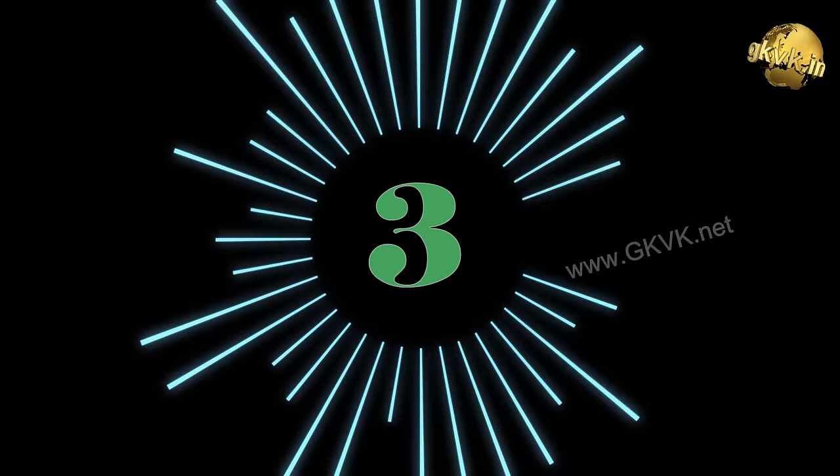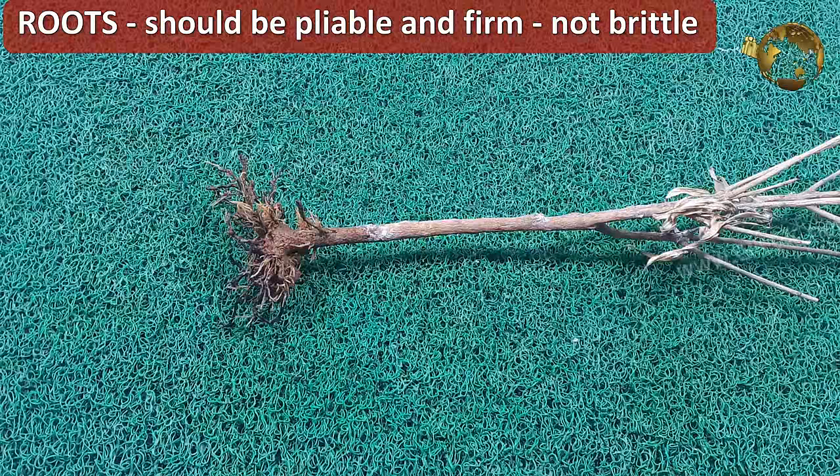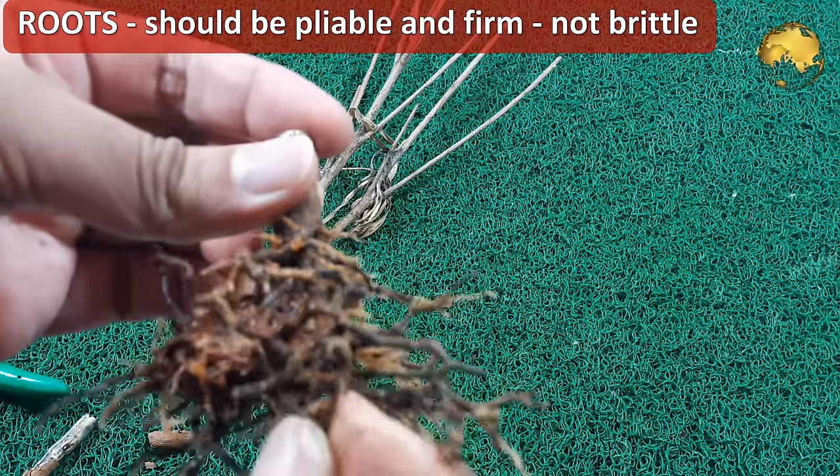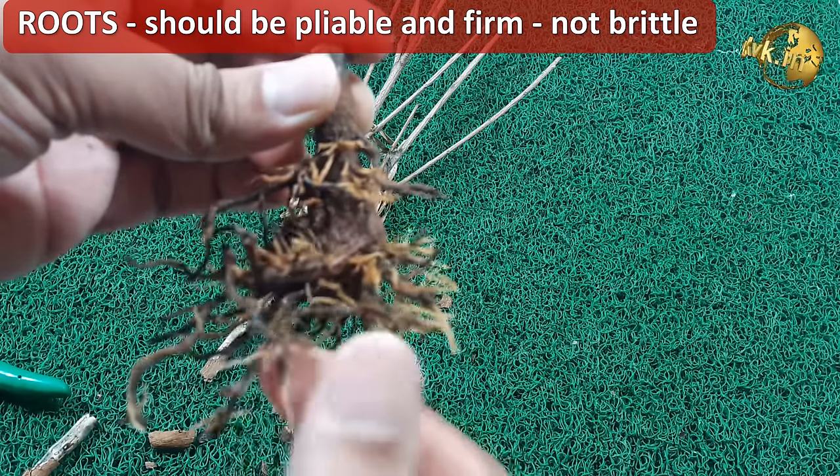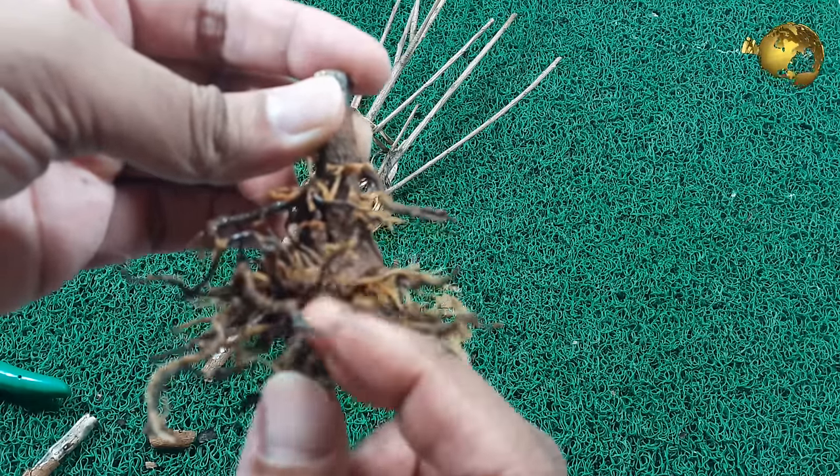The next check is the roots. The roots should be pliable and firm. If both the stems and roots are brittle and mushy, the plant is dead and there is no point in wasting time on reviving it.